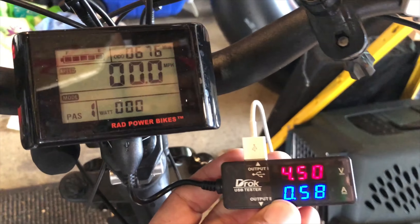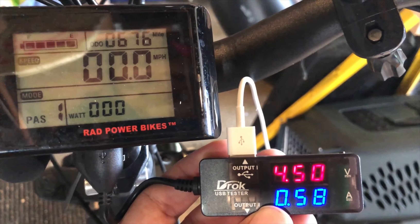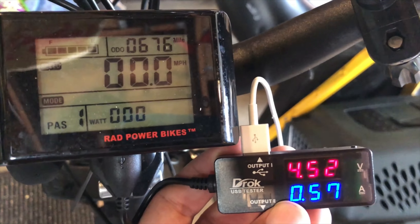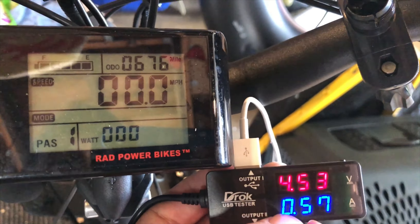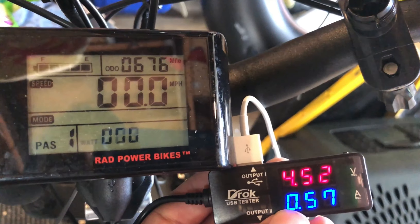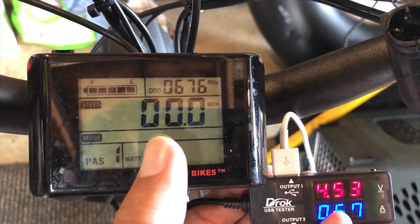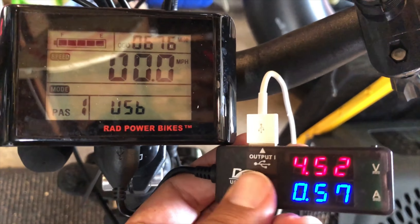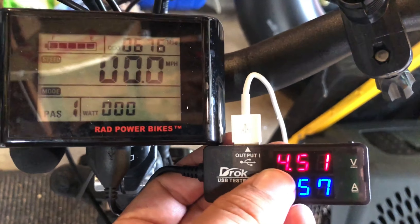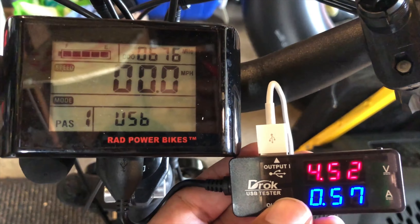I have a meter on here that shows how much power is being delivered. I'm using an iPhone 10 right now. This shows the voltage and the amperage. You'll also notice that the display on the RadRover now shows 'USB' in the wattage area, indicating that some power is being diverted to the USB port. In order to get wattage, we multiply the voltage and amperage together.